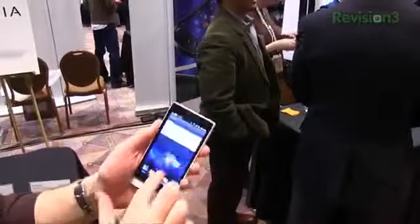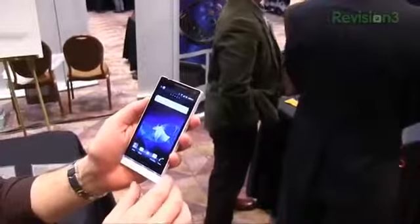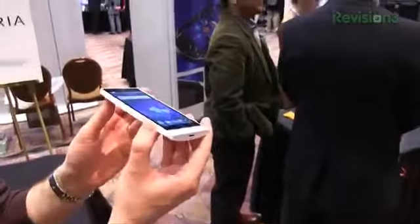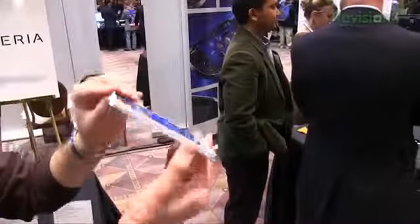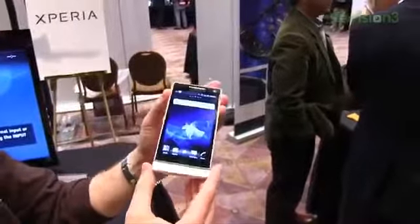No carrier information to report right now, but stay tuned for news. It is obviously a GSM unlocked device and will be coming sometime soon from Sony. I'm John Rettinger from TechnoBuffalo — be sure to check us out for all of your CES 2012 and tech news. This has been a first look and hands-on with the Xperia S.